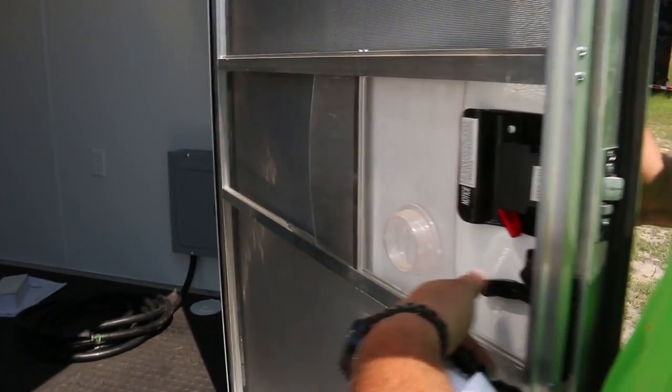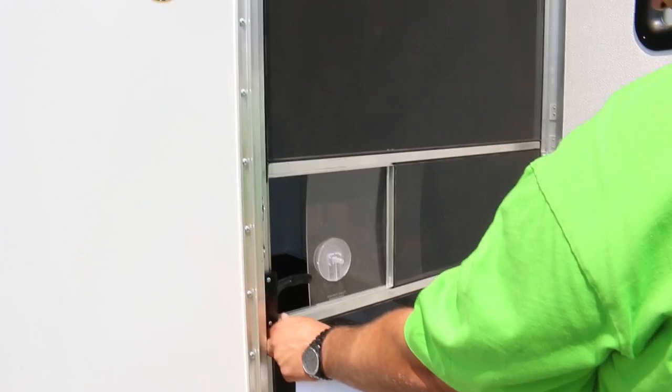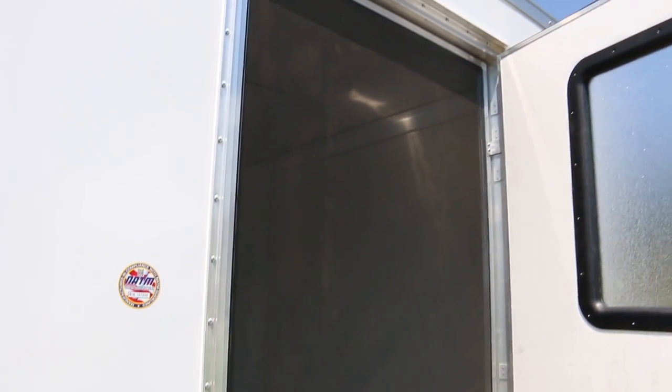The curbside door of this trailer features both an RV flush mount latch and something special: an RV screen door which can be opened and closed separately from the exterior door.